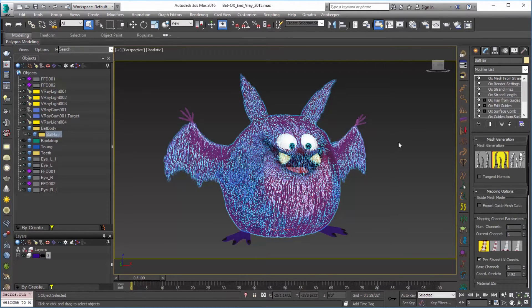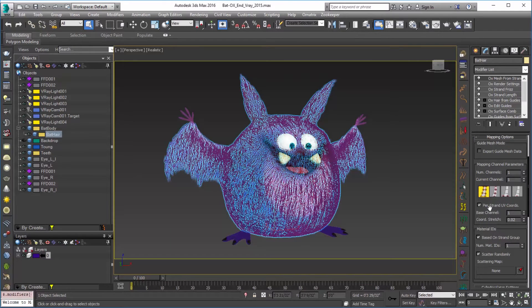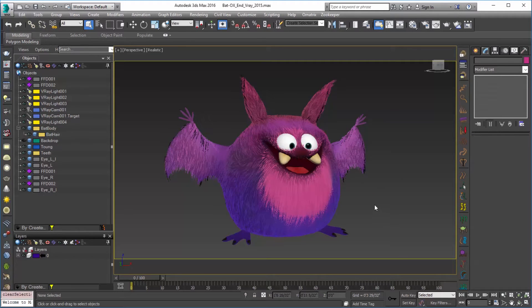Then we're going to go ahead and add our Mesh from Strands modifier. I've added that Mesh from Strands modifier there. Next there'll be a couple of quick things that we want to set up. First we're going to want to use cylindrical hair, so I'll click on that. And down here in per strand UV coordinates we'll want to uncheck that so that we get the actual underlying color of the bat's hair.